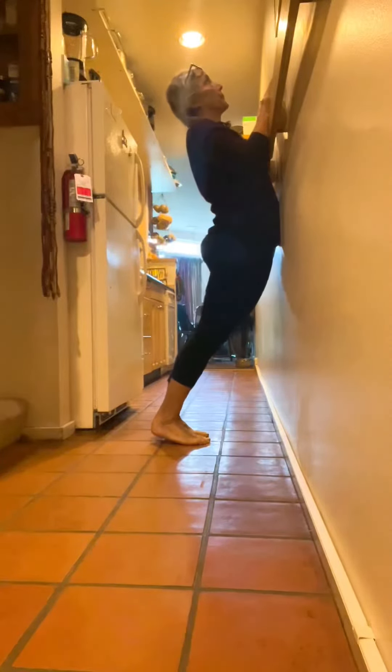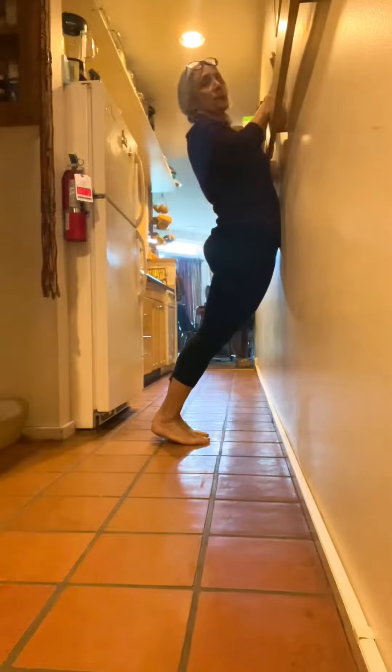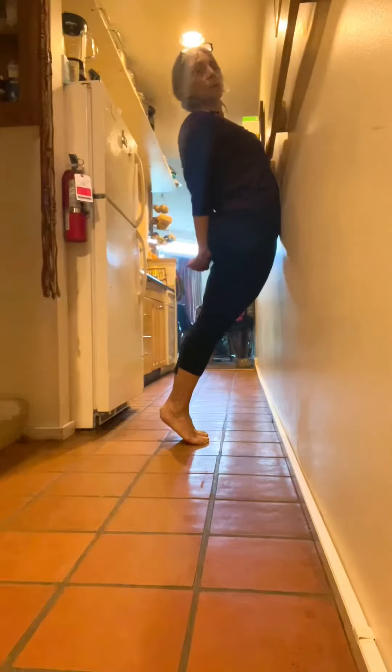Now come around here to the front. Bring the hips forward and the shoulders back. Your hands can stay here or they can come behind you. Heels can be flat or you can be on your tiptoes. Stay with me.